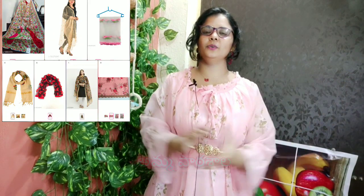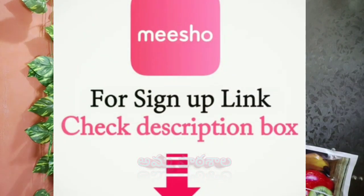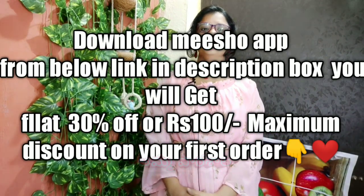If you want to check this latest collection, you can purchase via the app in the description box. You can download and install the app. You can get a flat 30% discount on your purchase, and a total discount of 100 on your order when you download the app.